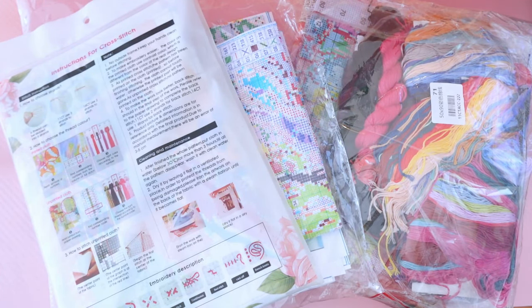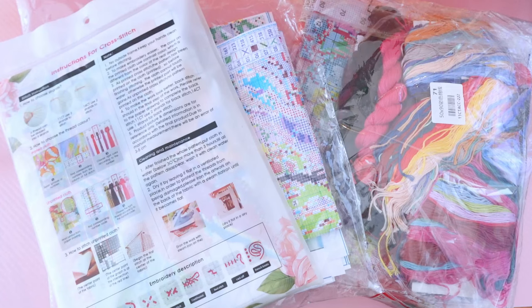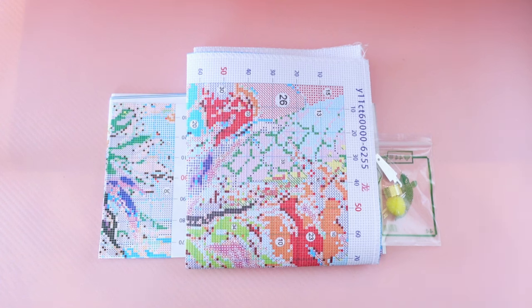Today I have part one of a Fan Cells order — it's going to be three stamped cross-stitch kits. I placed an order with Fan Cells and I have four diamond painting kits and three cross-stitch kits.